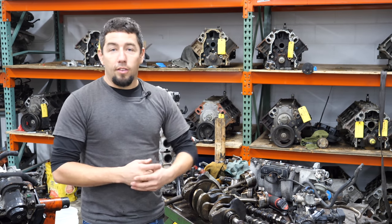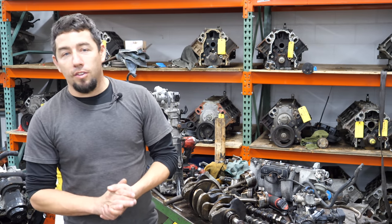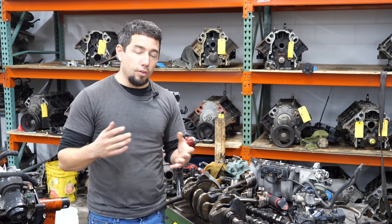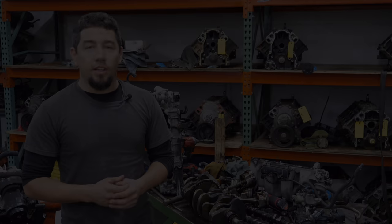Now if it shot a rod out the side of it, like many of these engines like to do, that's a totally different ball game. If you'd like to buy parts off this engine or any of the other engines I've torn down, I'll leave my email in the video description. I love all the comments, the feedback, and even the criticism — I'll catch you on the next one.